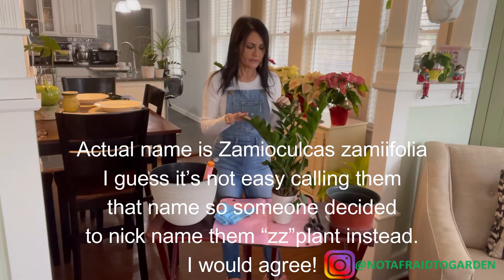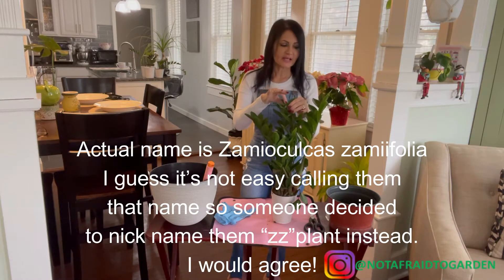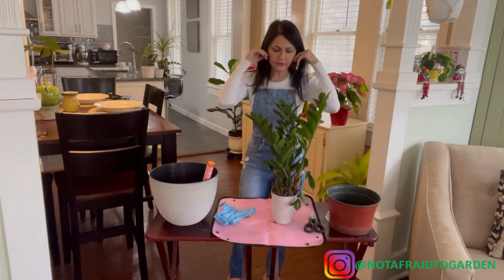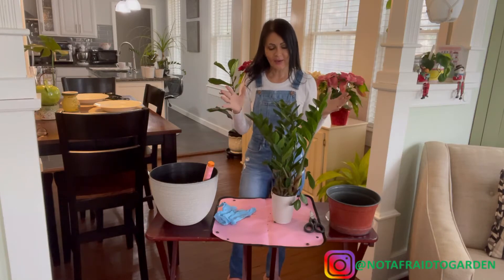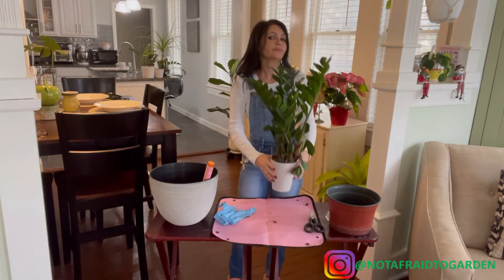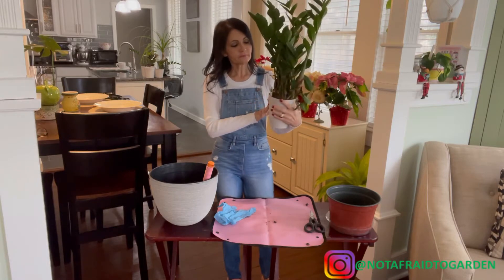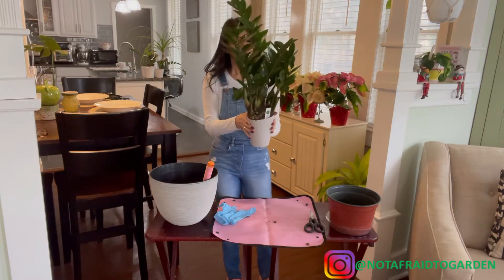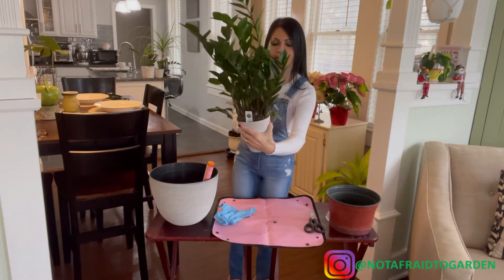ZZ plants are pretty easy to grow, and the one thing I really love about them is the shiny leaves they have. You don't really have to shine them much because they're naturally that way. I actually went food shopping the other day and found this ZZ — look how nice and full this plant is!